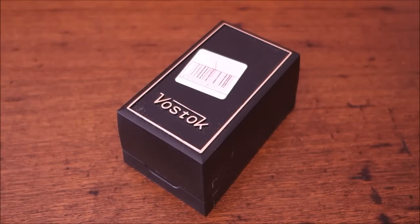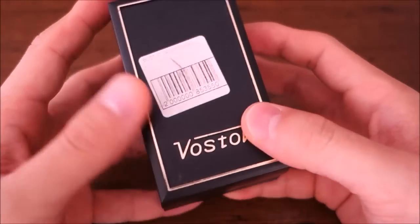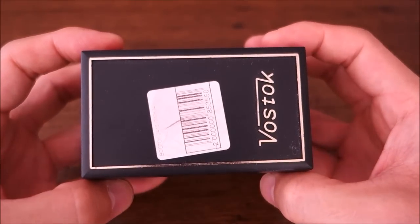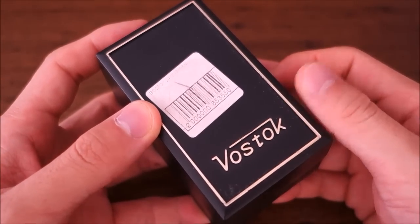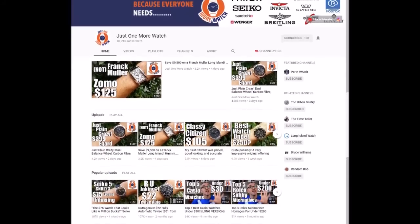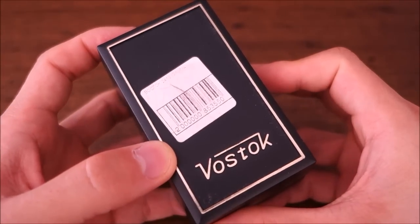Hello guys, welcome back to the channel. Today I am going to review this Vostok. First of all, a shoutout to Jody - thank you for making this available. He runs the Just One More Watch channel. I'm sure most of you have already checked that out, but if you haven't, do go over and take a look. It is an excellent channel with some very good content and an exciting style he has developed.